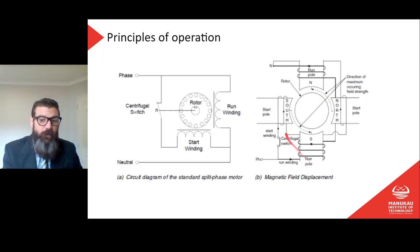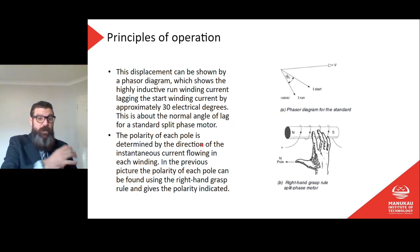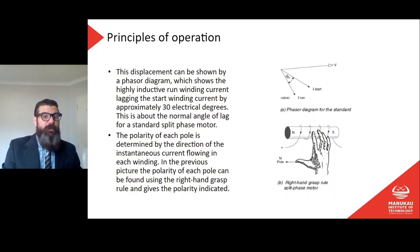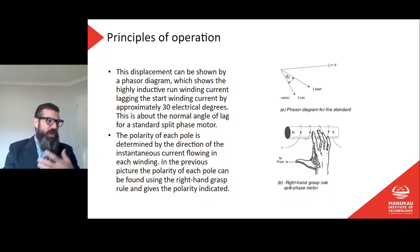This displacement can be shown by a phasor diagram, which shows the highly inductive run winding current lagging the start winding current by approximately 30 electrical degrees. 30 degrees is about the normal angle of lag for a standard split phase motor. So if our start winding and run winding are generally about 30 degrees apart electrically, that difference in phase gives us enough of a phase shift.